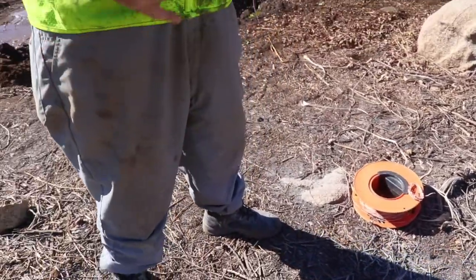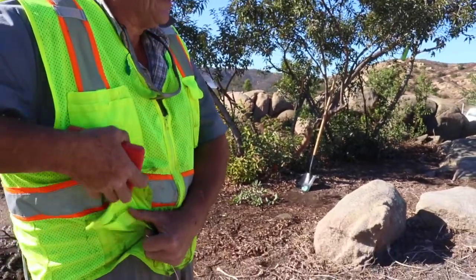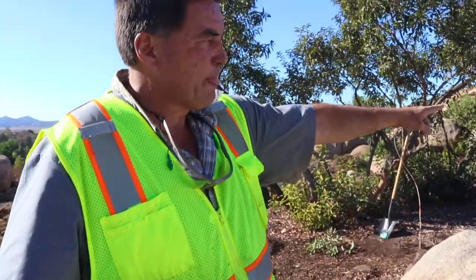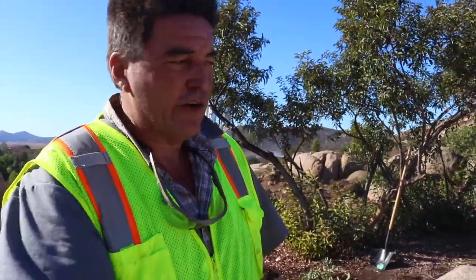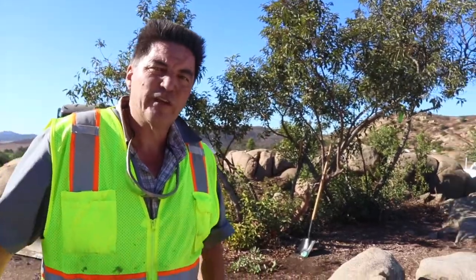Now we're going to wire up the system, then pull back a little bit. Every time we put dirt on this we're going to cover it up, because there are houses all around here. We're going to cover it up with dirt — about five feet of dirt. But every time we put a load of dirt on, we check continuity to make sure we didn't break the wire.